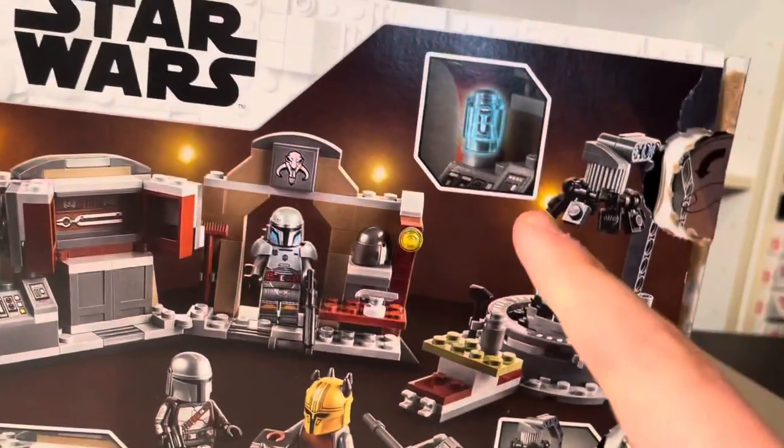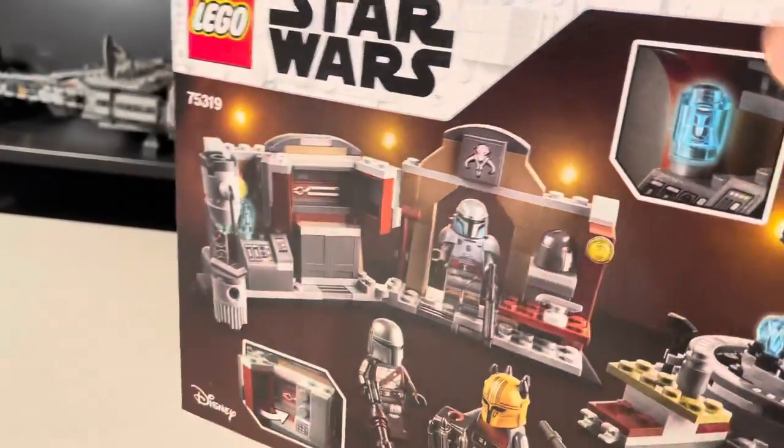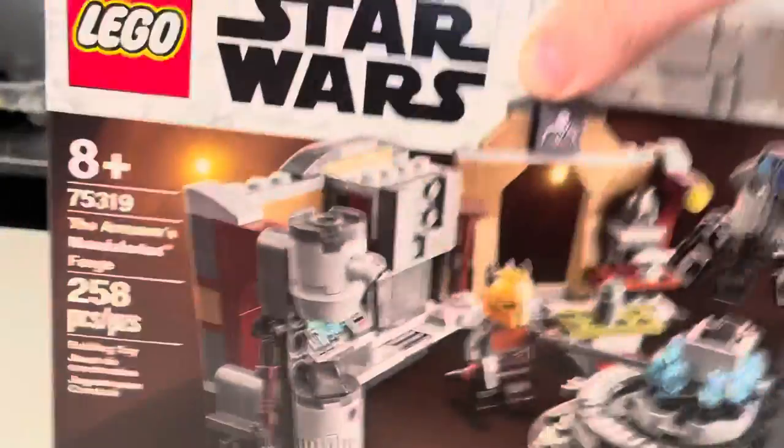You got a little Holocron piece there, which I love. A little Mandalorian on there, which is just awesome. Yeah, that's the box art.